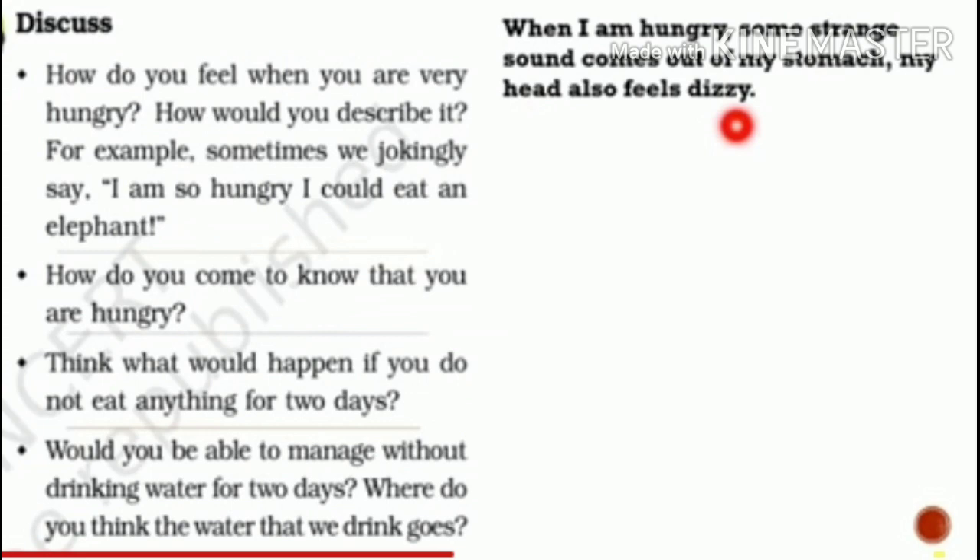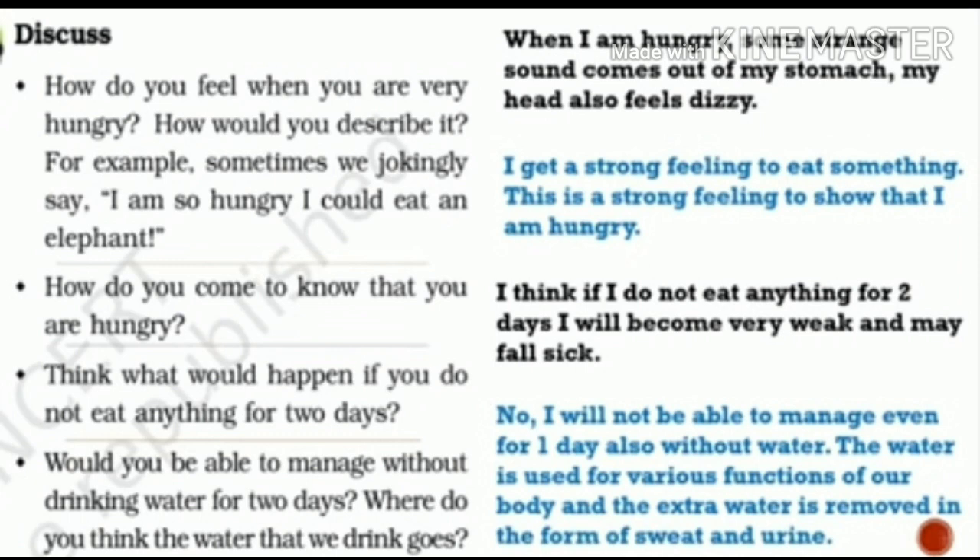How do you feel when you are very hungry? We get a special sensation and we hear some sound from the stomach. We feel tired, and some persons will get a headache when they are hungry. There are some symptoms from which we can feel that we are hungry. We come to know we are hungry from that sound and from that special feeling we get at that time.